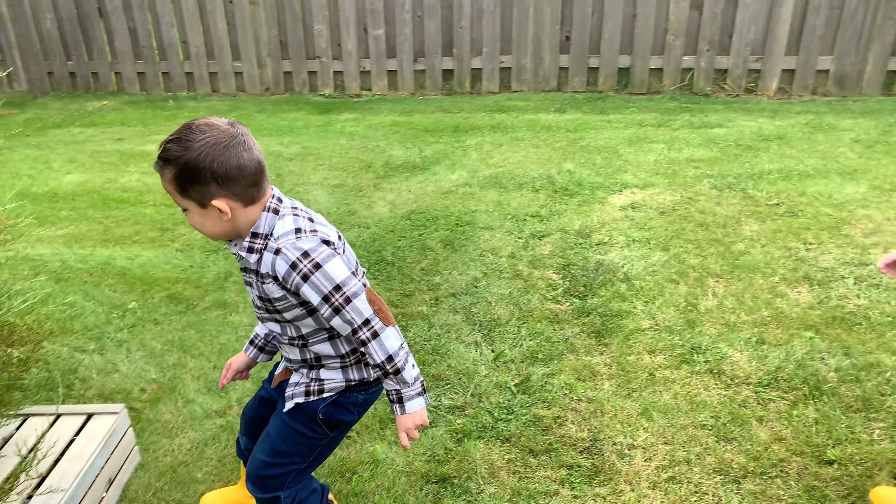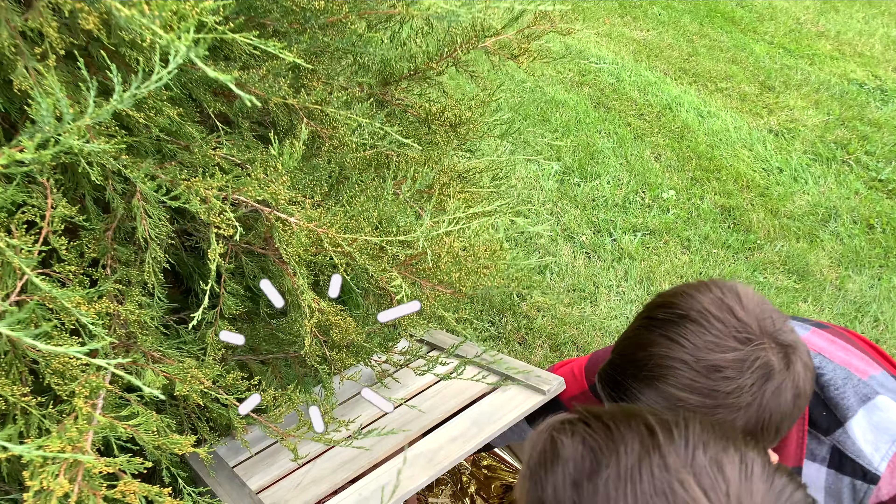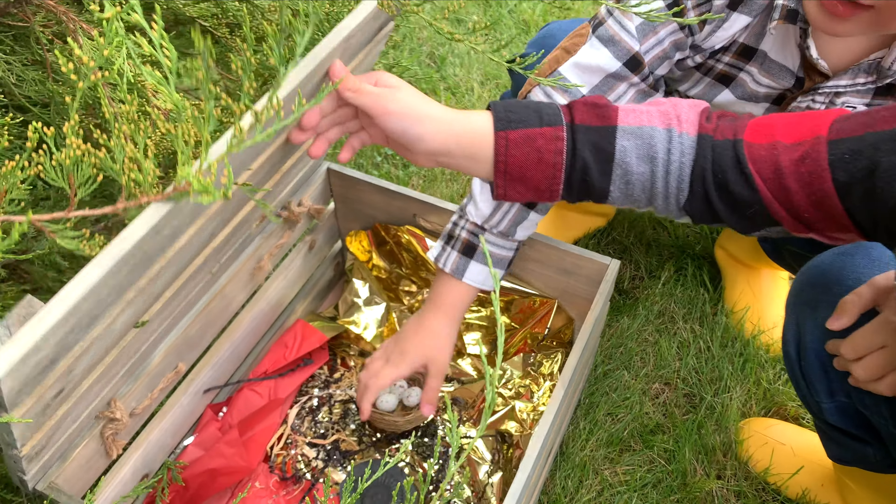What is that? It's a wooden box. Wow! I think they're dragon eggs.